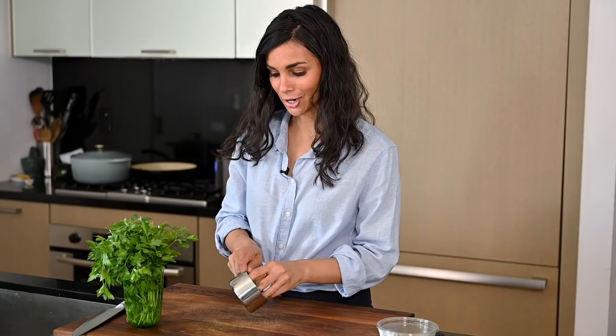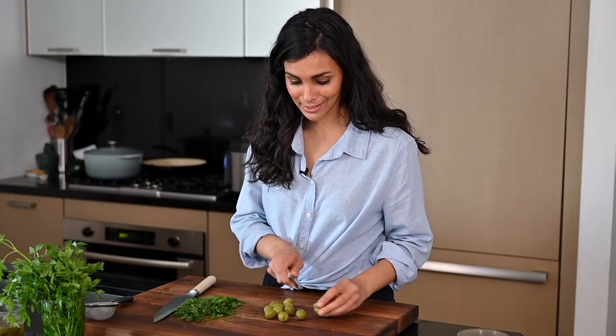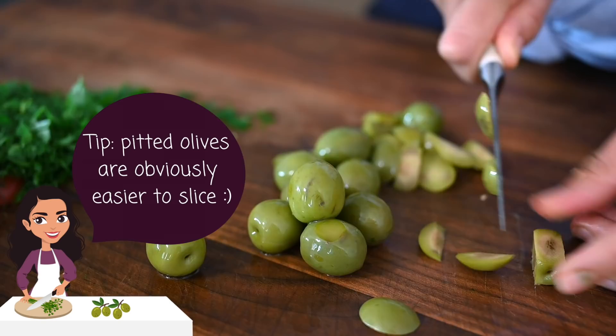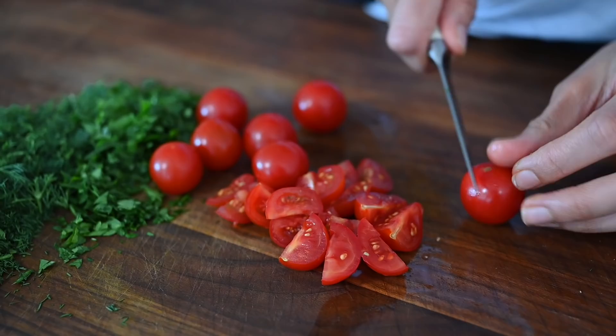While the couscous and lentils are cooking, I'm going to start on our salad ingredients. I've got some fresh dill and parsley, which are going to add a lot of fresh flavor and make it taste like summer. I'm going to roughly chop those up. I've also got some olives and tomatoes to slice up — these are Castelvetrano olives, my absolute favorite. They're buttery and smooth and not overly salty. If you're not a fan of olives, you can omit them. I've also got some cherry tomatoes — or you could use grape tomatoes — and I'll halve or quarter them depending on their size.